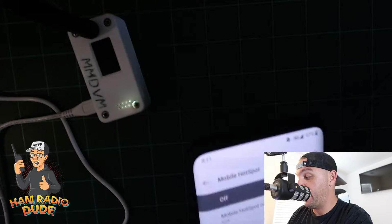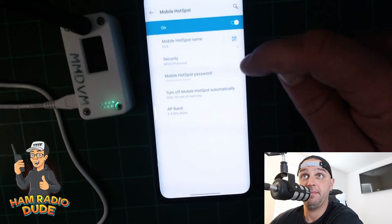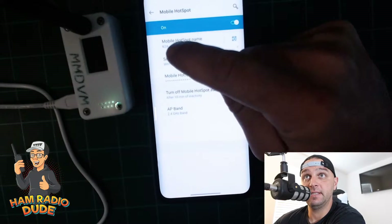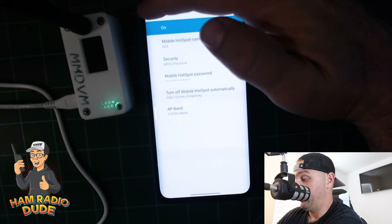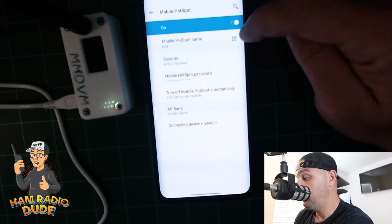Once I confirm I've typed in the home Wi-Fi password under the mobile hotspot password correctly, and I have the mobile hotspot name correct — case sensitive — I'm going to go ahead. It's on, so I go to Mobile Hotspot and I can see two devices are connected.